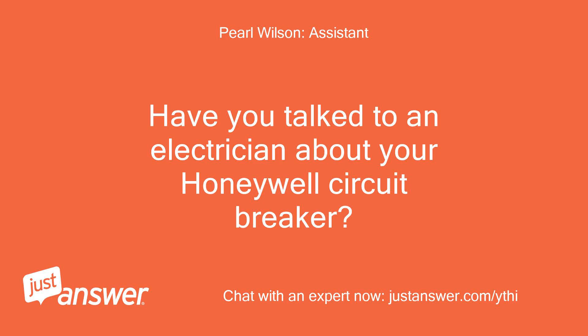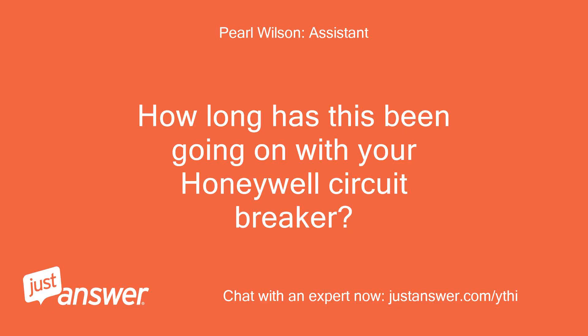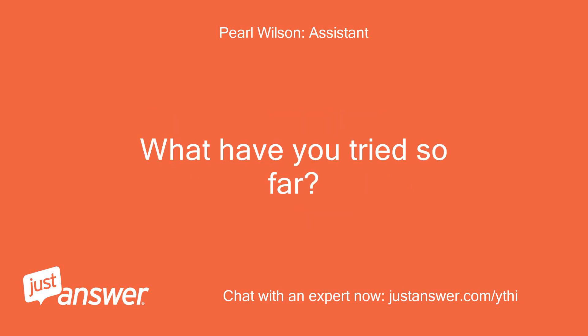Have you talked to an electrician about your Honeywell circuit breaker? No. How long has this been going on with your Honeywell circuit breaker? What have you tried so far?